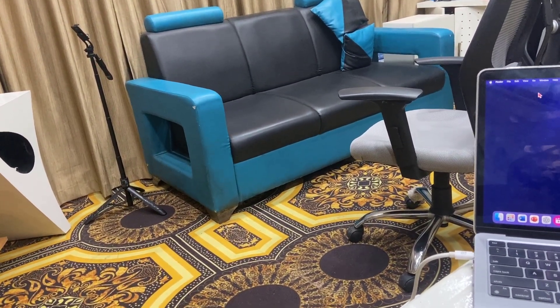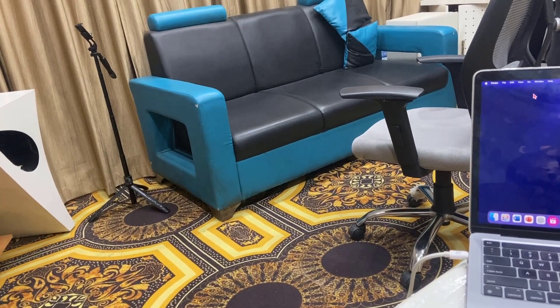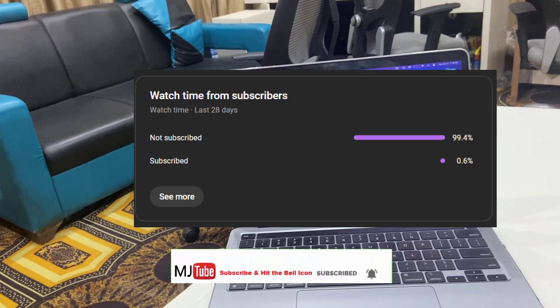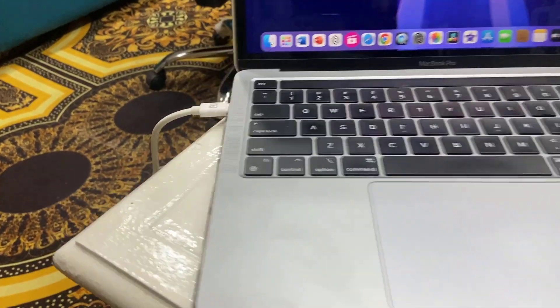Before I start, I have one request — 99% of viewers are not subscribing to my channel. If you got any help from my video, please subscribe now. Now, let's come to the topic.